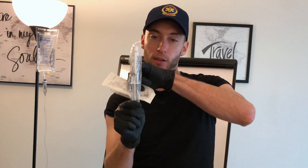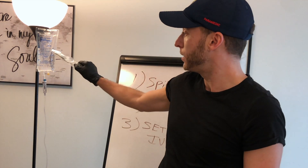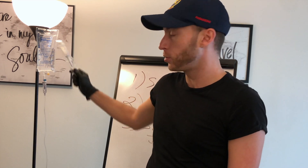You have your IV lock, and you have your flush — normal saline right here. This is going to flush out the IV line and make sure it's patent. This is for giving fluids or meds to a patient.